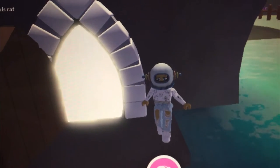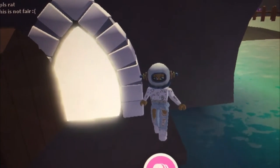Hey guys, in today's video I'm going to be making a neon dolphin. Let's get started.